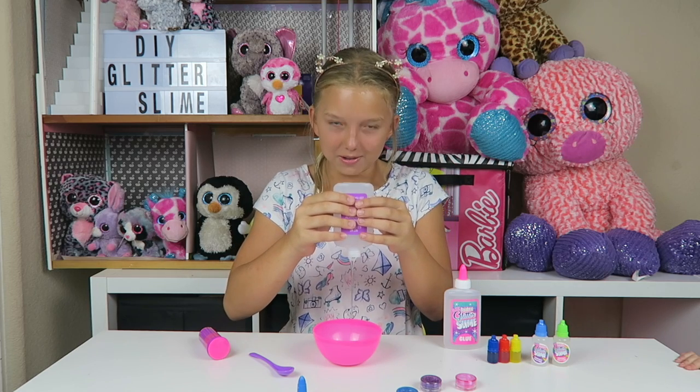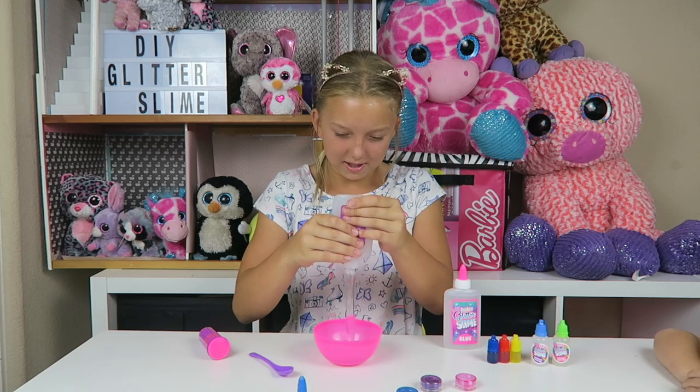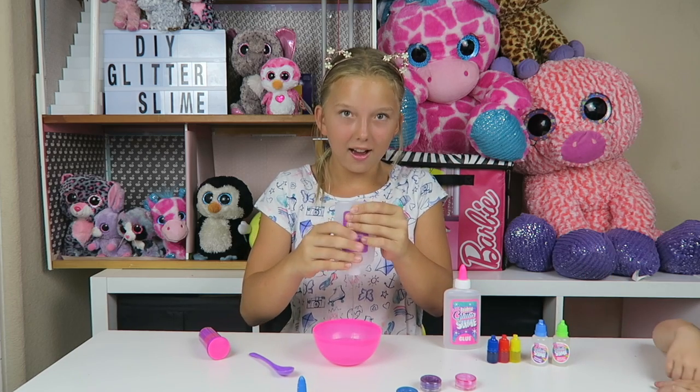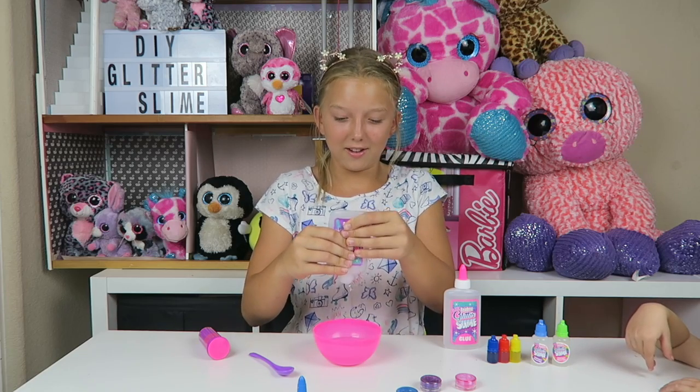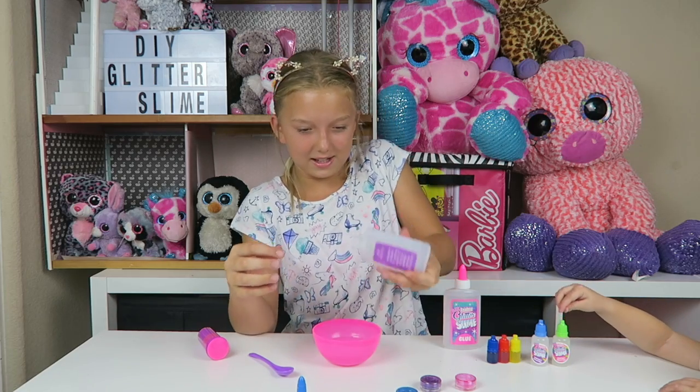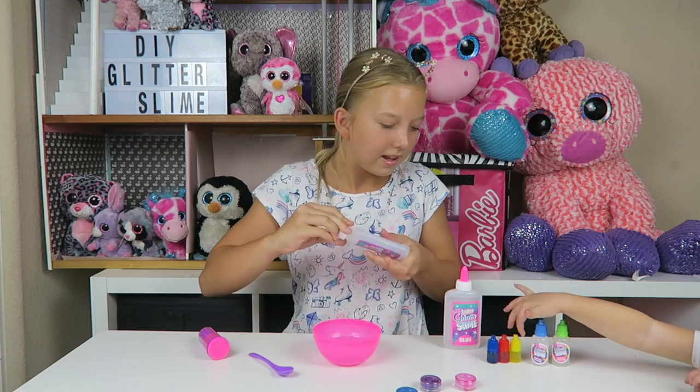I'm going to go ahead and pour in this glue. Here we go. Whoa, oh my goodness — there's a lot of slime! That is a lot of slime, Rufy. Whoa, guys, I am so excited. There's the glitter — I have all this glitter!